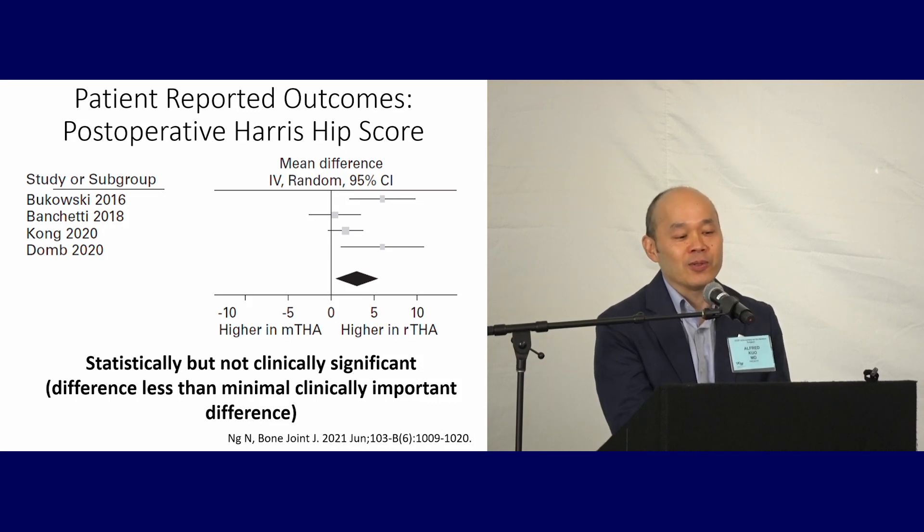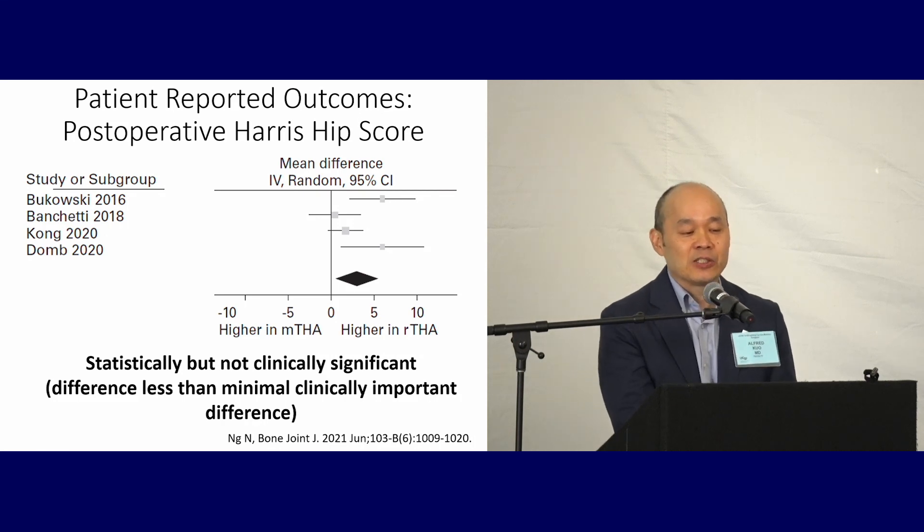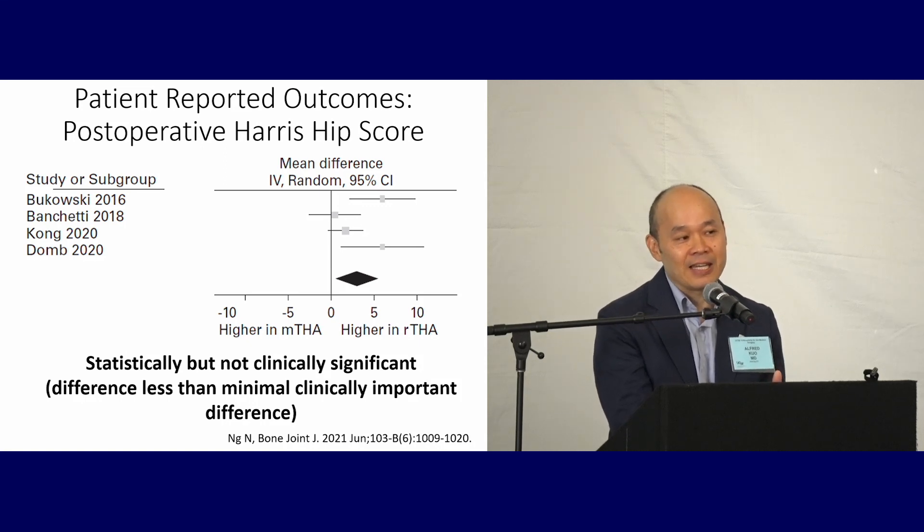Let's look at patient-reported outcomes — specifically the postoperative Harris hip score. For all of the studies, it looks like patient-reported outcomes are better for robotic total hip arthroplasty, but the differences are small. The combined difference is statistically significantly different, but it doesn't meet the clinically important difference threshold for the Harris hip score. So there's a signal indicating patients might do better, but not by a great deal.